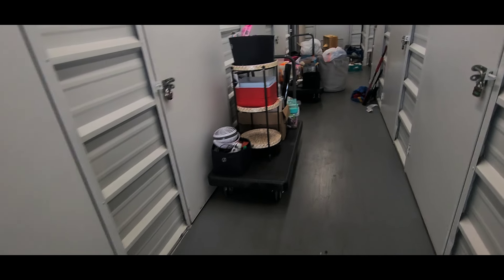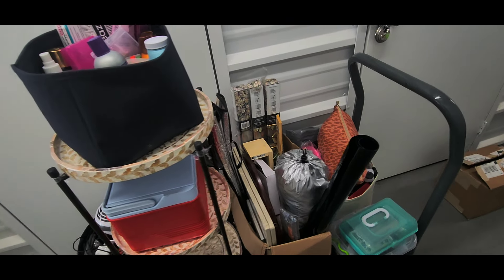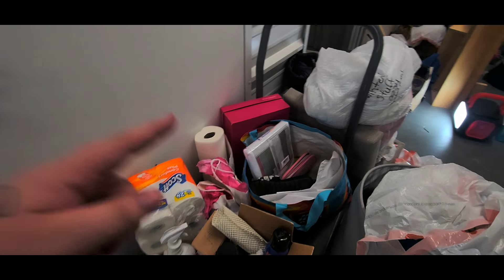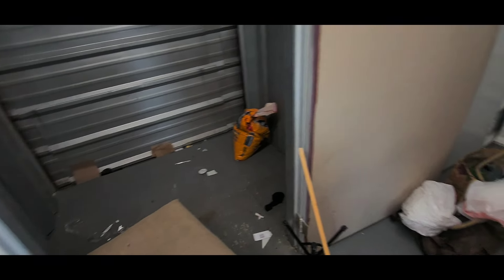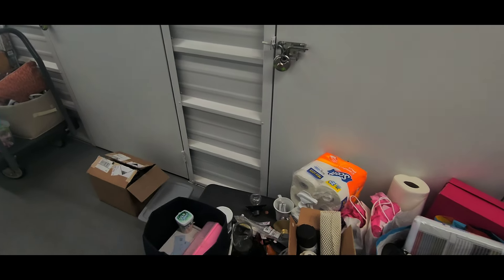I'm cleaning out my storage unit with my best friend who doesn't want to be in the video, and we're so tired. There's so much that you guys have gotten me and that I've just saved over the past year of living in my car. I'm so grateful for everything — all this brand new stuff. I finally got this cleared out, so I'm going to see what I can do to organize it and get it all squared away.